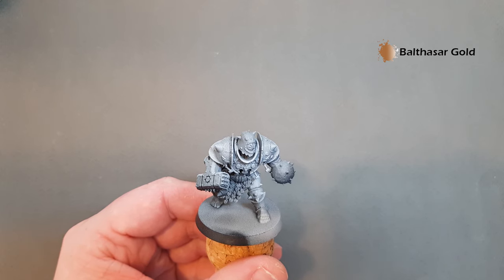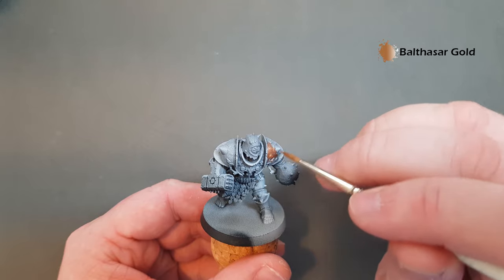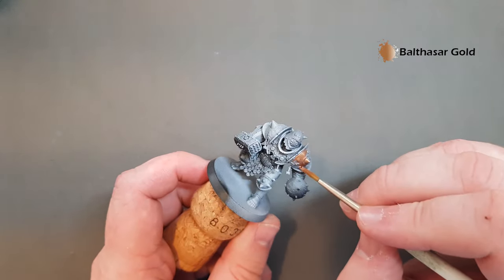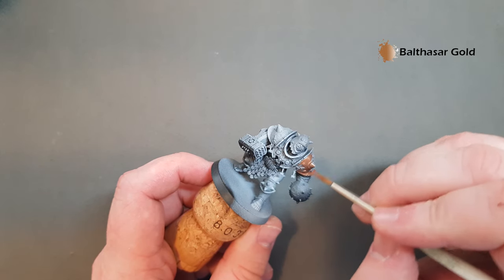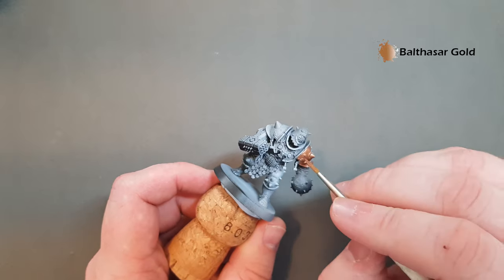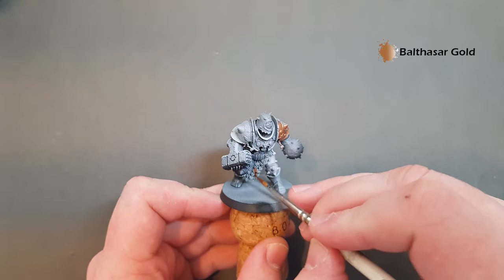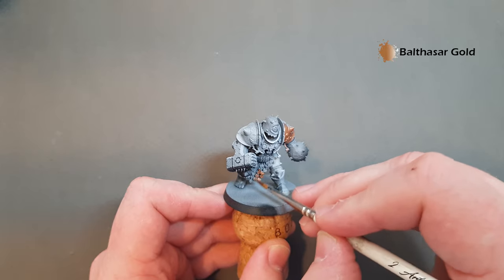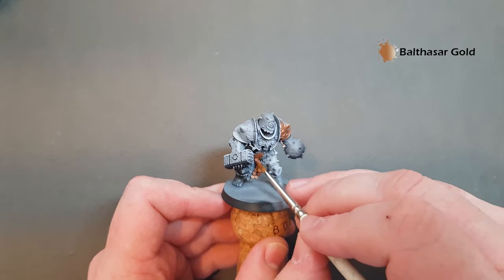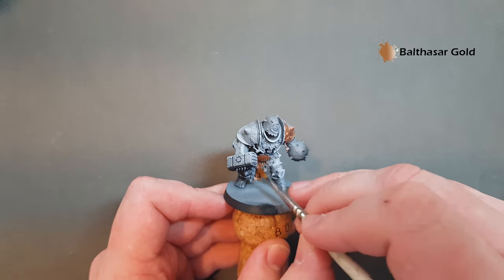Starting with Balthazar Gold, we're just going to paint all the armour bits and all the trim — all these areas around here. Make sure you give everything a good cover. You might need to go in and give it a couple of coats depending on how well your Balthazar Gold covers. Don't forget to get all the trim, the hammers, and all these dangly bits on his loincloth. This part here also has a gold or brass effect to it. I'm going to go off and finish the rest of it now and we'll get back once we've got all of the armour and trim painted in Balthazar Gold.